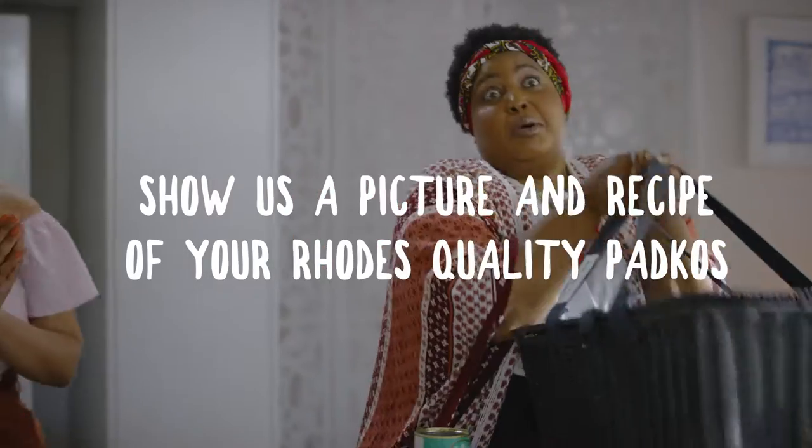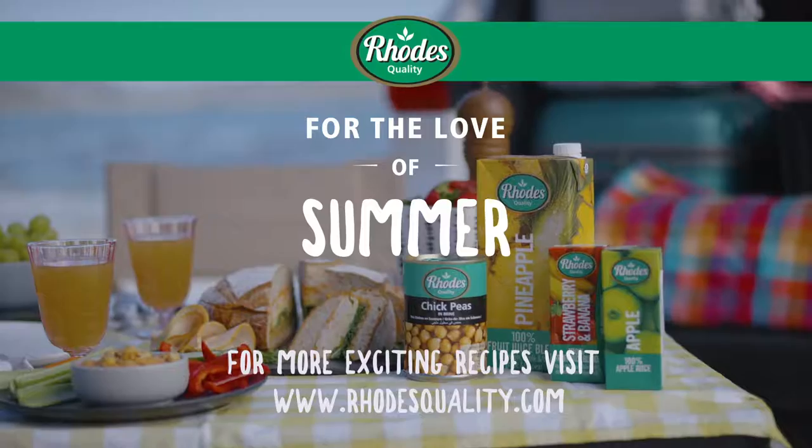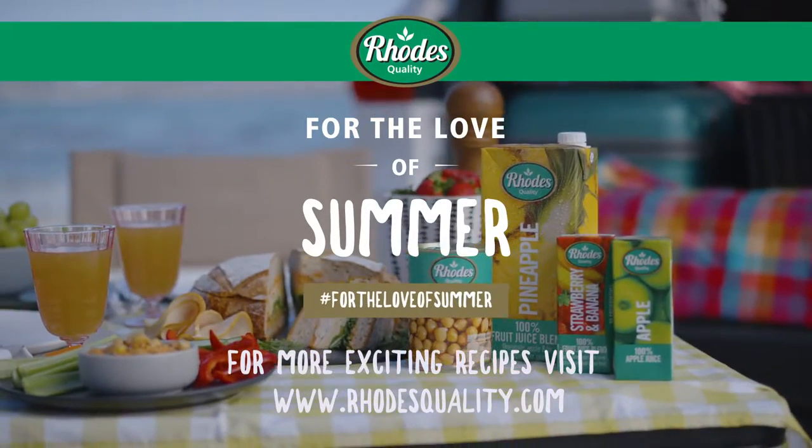Show us a picture and recipe of your butternut hummus and you could stand a chance to win amazing goodies to take on your next road trip. Visit roadsquality.com to find out how to enter.